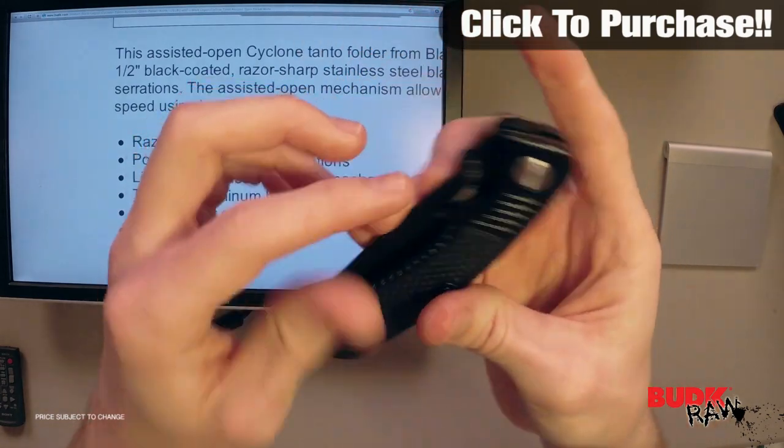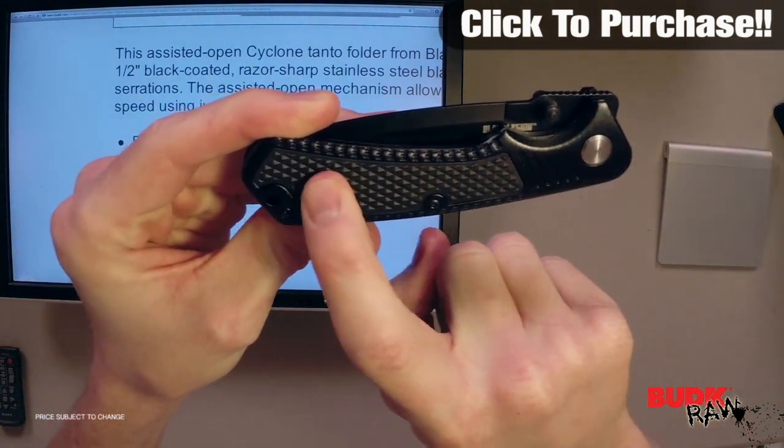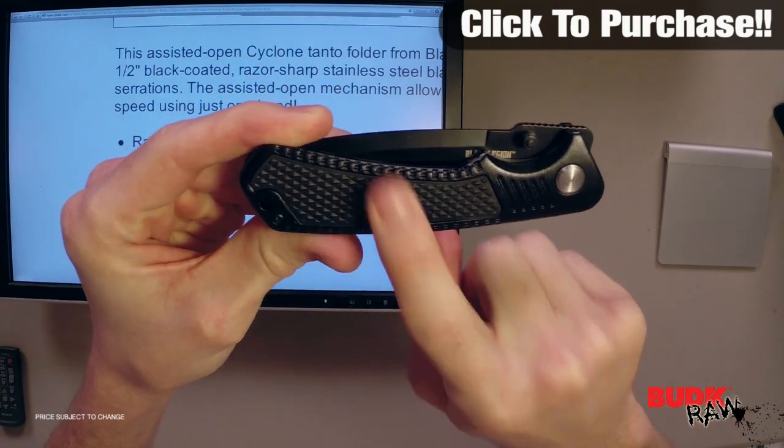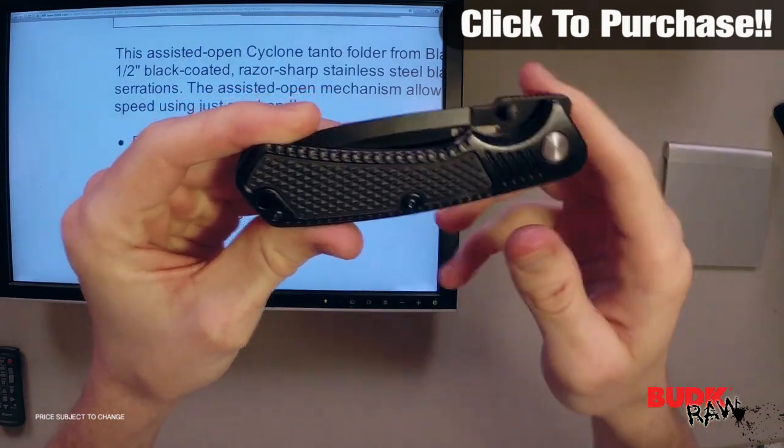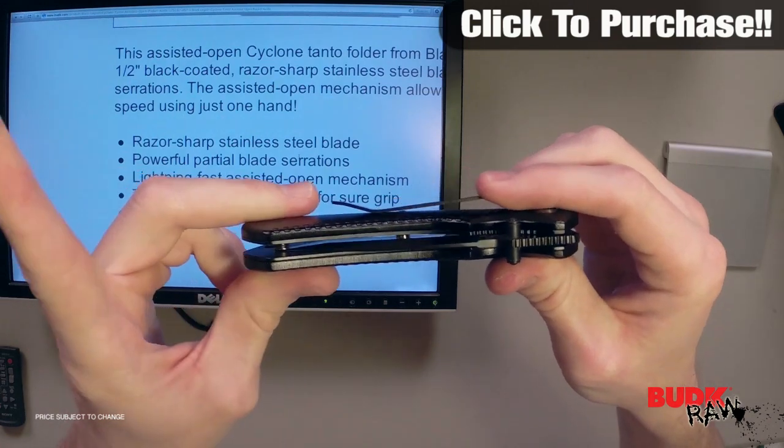It's got a textured aluminum handle which is going to give you a sure grip, and it's actually got a rubberized inlay on the inside of the handle here. It's got a metal pocket clip so you know this is always going to be at the same place every time you reach for it.